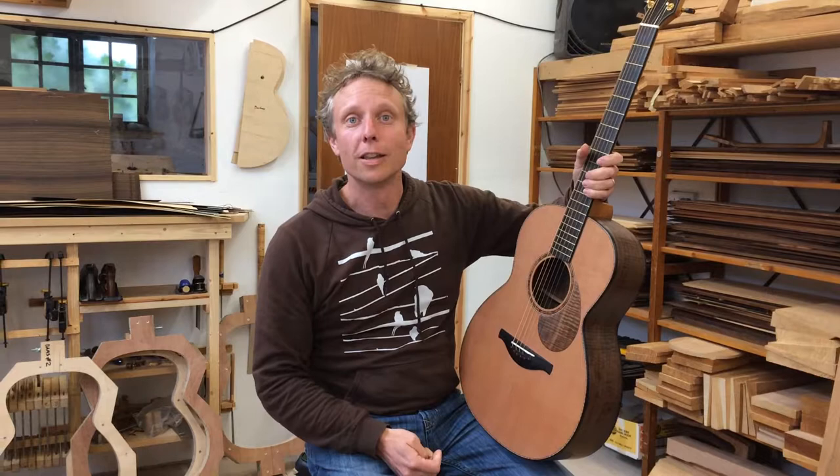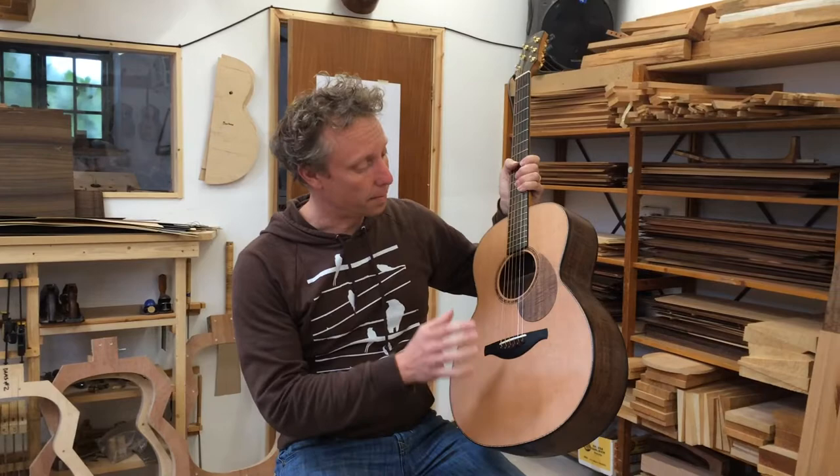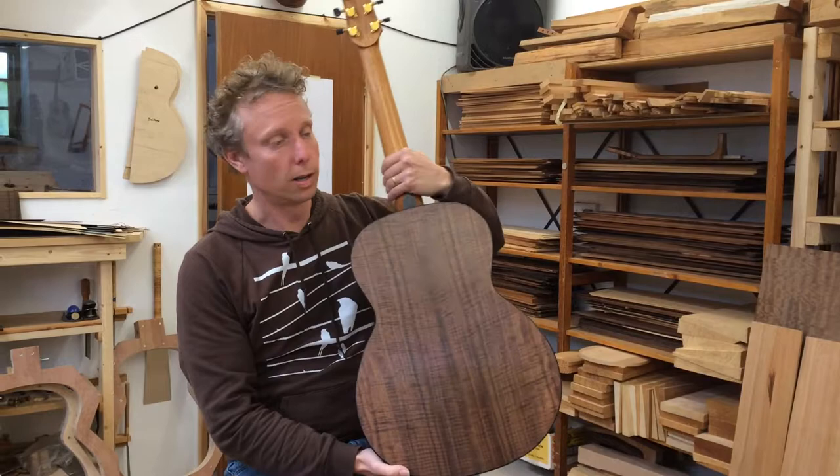I'd just like to show you a guitar that's just been made on the guitar making course here in Clannodice in mid Wales. We've got a lovely small model here, it's my smallest model, a late swing model, made with Western Red Cedar and beautiful flamed Claro Walnut back and sides.